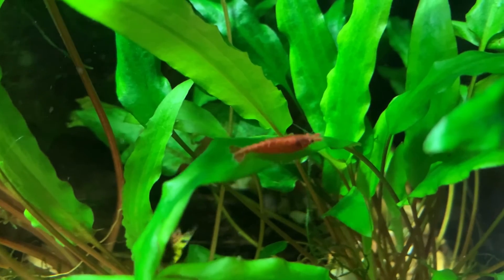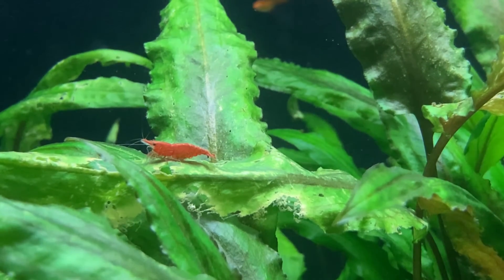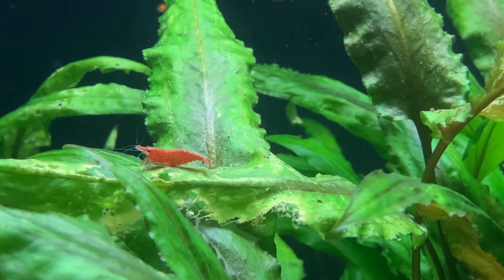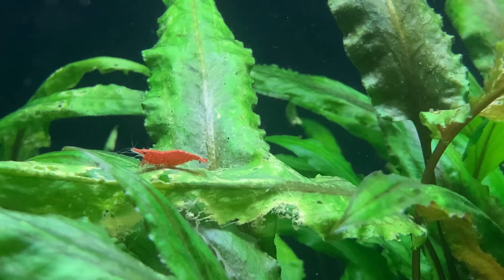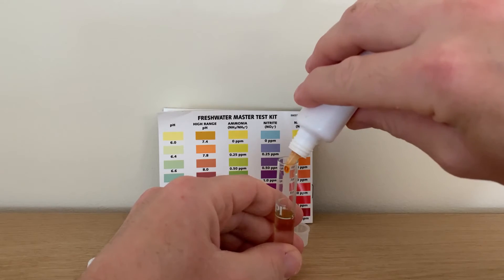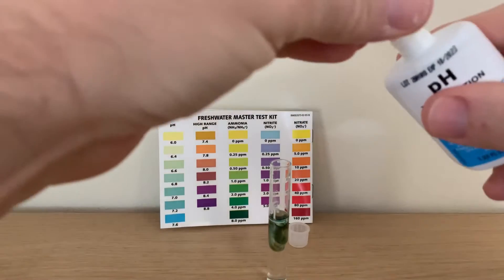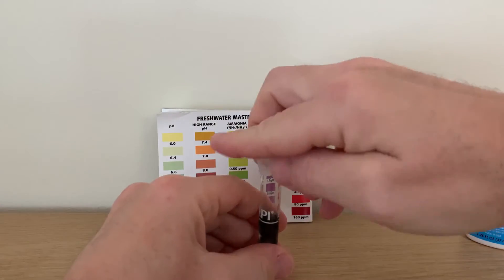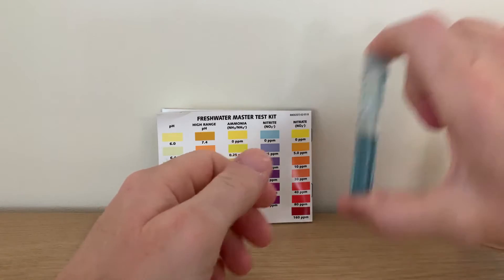There are two main ways we can measure the pH of the water. One is with a liquid test kit and the other is with test strips. Both methods are fairly accurate, although liquid test kits like the API master test kit are typically more accurate than test strips. For red cherry shrimp you don't need to know exactly — as long as your test method gives you an approximate pH of your water, you'll be absolutely fine.